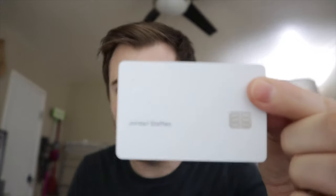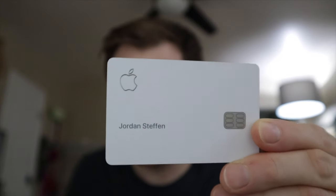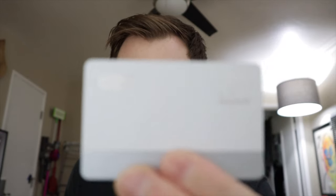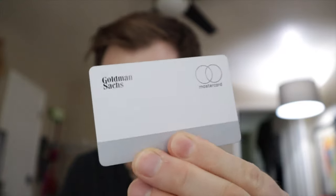So let's open this up and there it is. Titanium card. It is white in color and unique to the Apple Card — it does not have any numbers on it. Besides my name on the front and the Apple logo, which is laser etched in there, the name is printed and the logo is laser etched. On the back, I've got Goldman Sachs Bank and the MasterCard logo also etched into there.